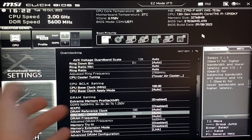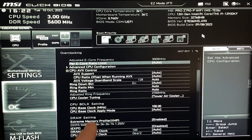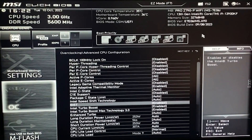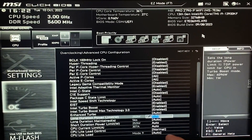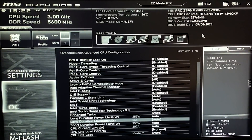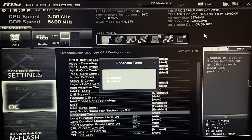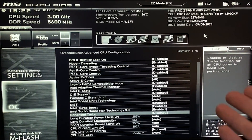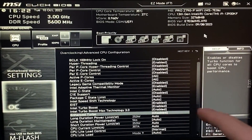Going back to the overclocking section, find something called Advanced CPU Configuration. In here you can also manually set your long duration power limits in wattage — useful if you don't have the Cooler Tuning option. Now find something called Enhanced Turbo and disable it. Trust me, you are not going to gain performance by having this enabled, so just turn it off.